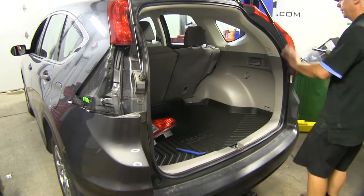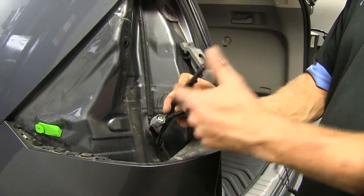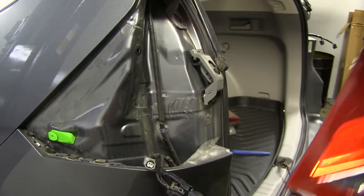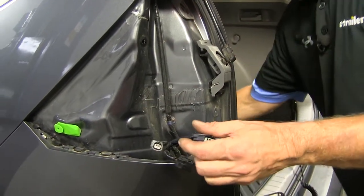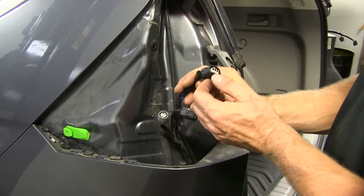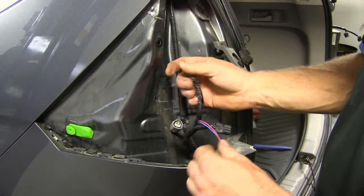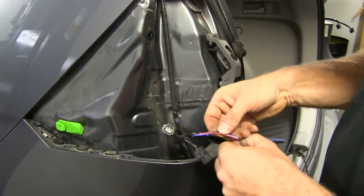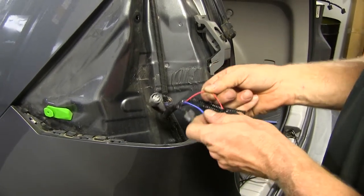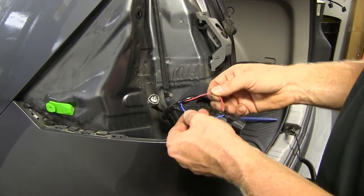We'll repeat that same process on the passenger side. For the wire harness, we want the connection point that goes to the very top of the light — this contains the brake signal we need for our turn signals and brake, combined on our motorhome, as well as the running light circuit. Peel back the loom material and cut the tape to get it started so we can work with two wires. We found that the red wire is our running light circuit and the blue wire is our brake signal.